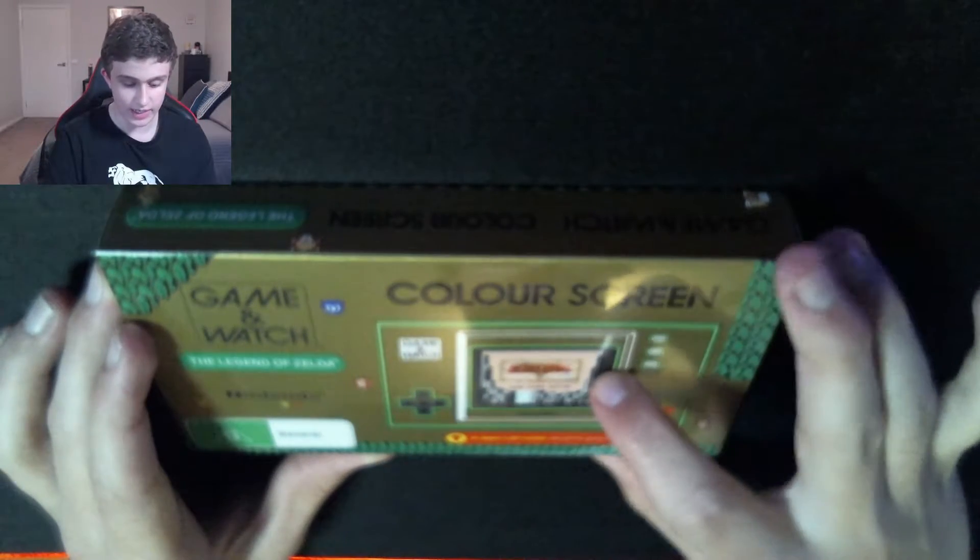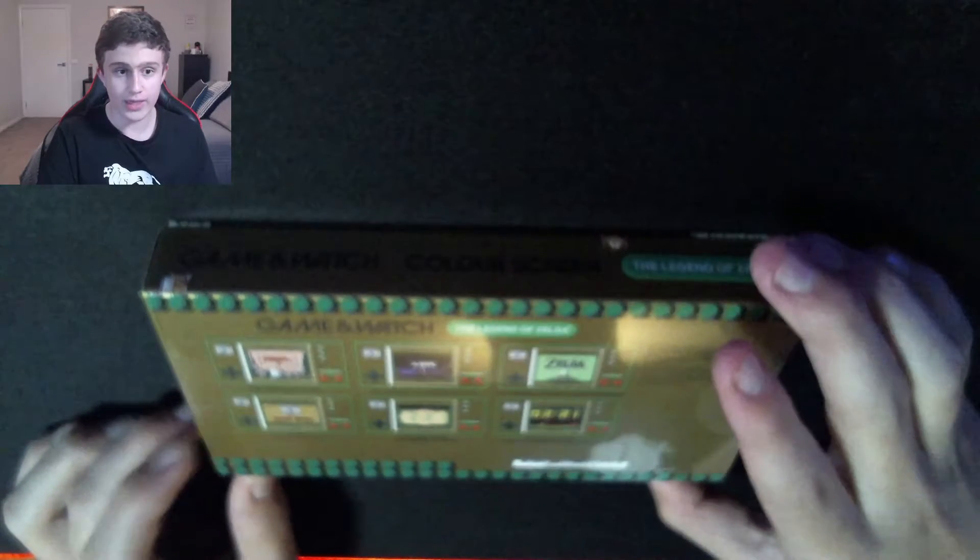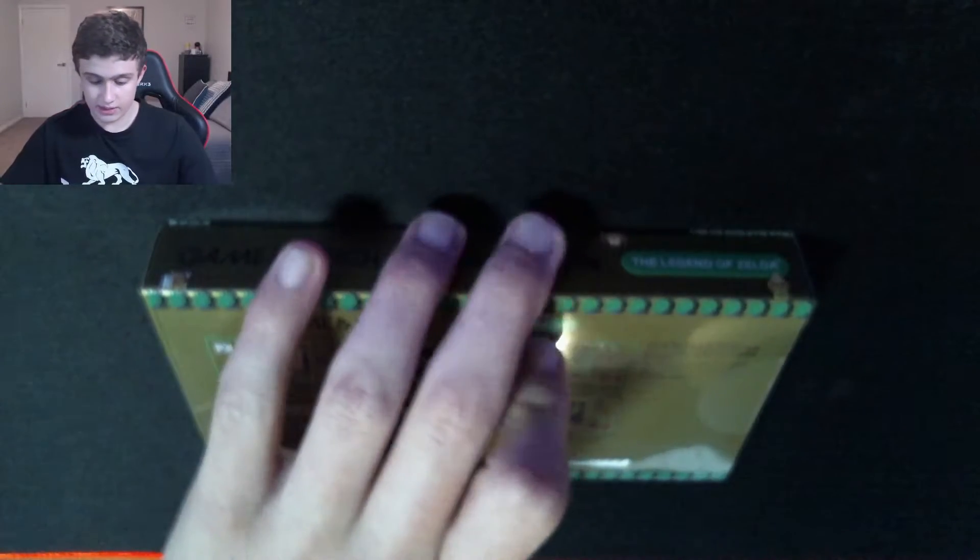So this is the Game & Watch, and it contains about 4 games instead of 3, and it has a playtime timer and a playtime clock as well. So let's unbox this.